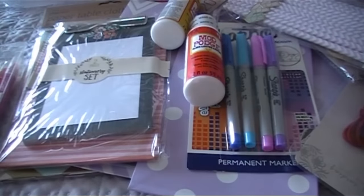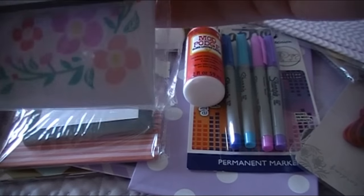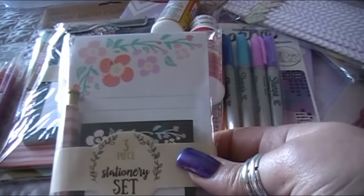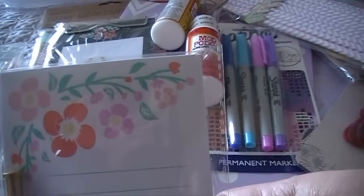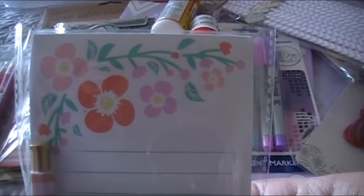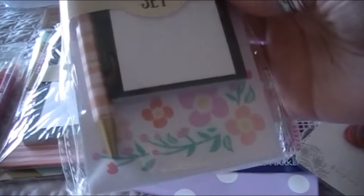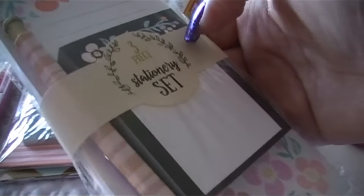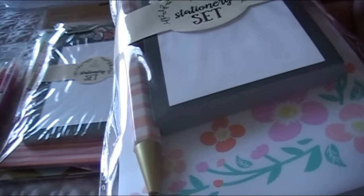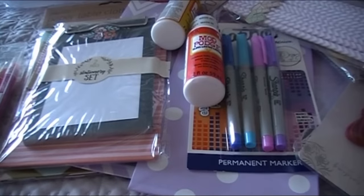I was hoping to find some of the pineapple items that everybody else has been finding, but our Dollar Spot didn't have that yet. This is the last of the three-piece stationery sets and it's really cute — very springy and summery. I like those colors even though I'm a purple girl. The pen is kind of an orange and light pink stripe.